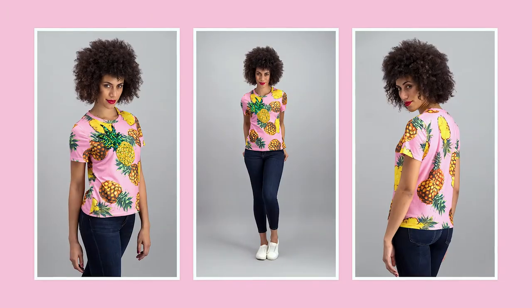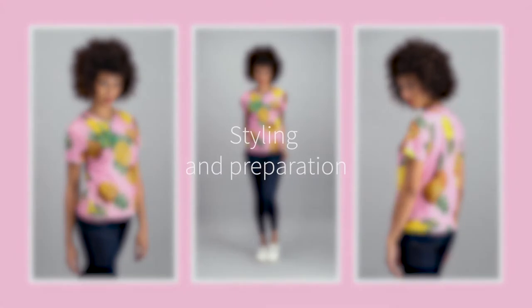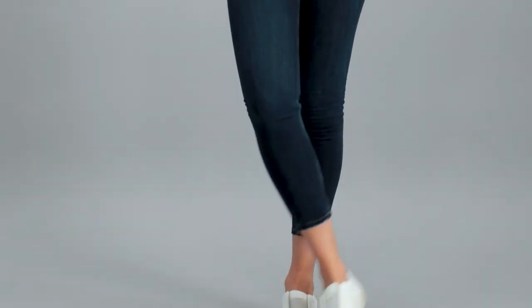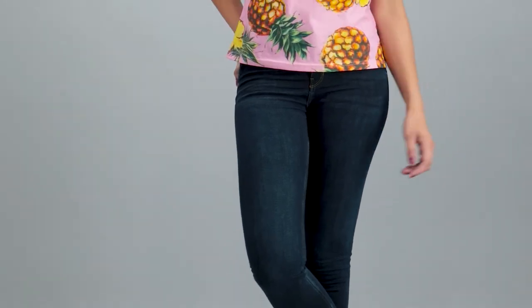In this video, we're going to look at photographing a basic t-shirt for e-commerce. To make the t-shirt a star, we've styled it with a simple pair of jeans. This way, the t-shirt — the thing we're actually selling in these pictures — is going to be the star of the show.